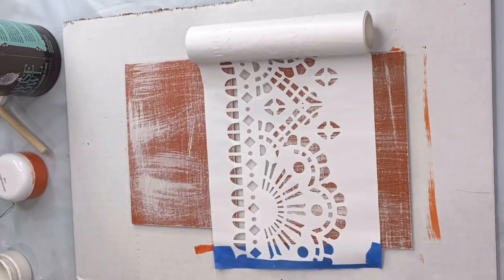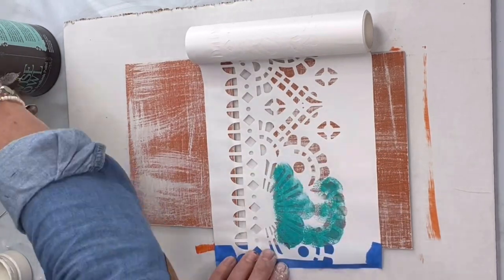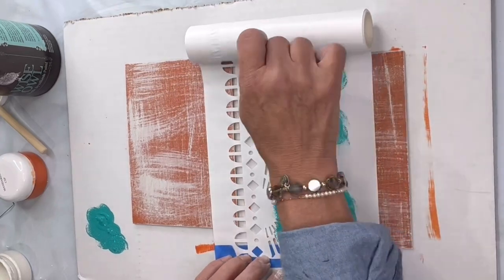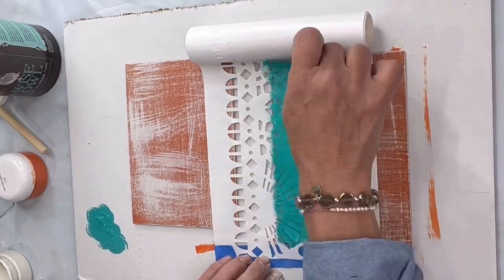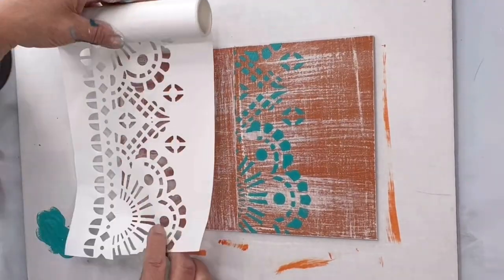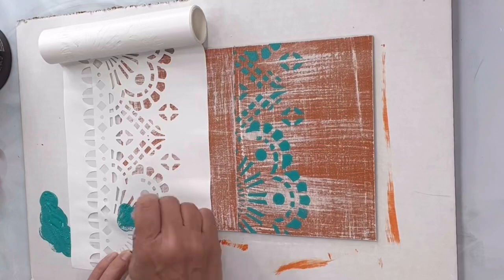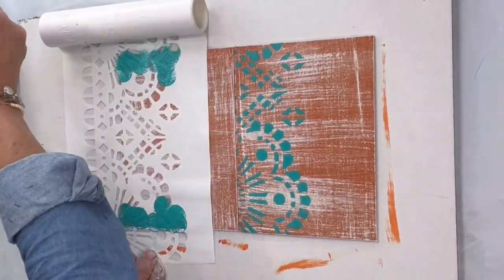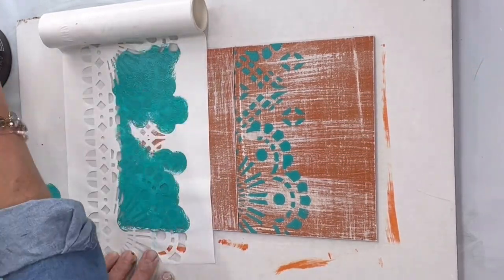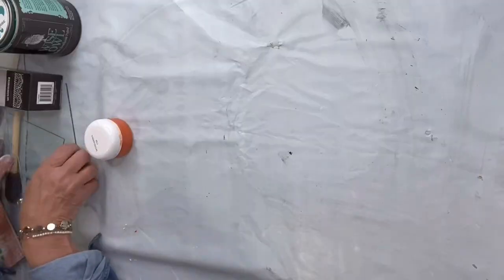I'm going to be using our Sticky Stencil by Redesign by Prima — the Sticky Style Mendy Border. I'm going to be adding our Deep Turquoise with a Dabber. These stencils are reusable; they come in a roll or you can dispose of them as you use them. They have an adhesion to them and this is one of our larger ones. I'm just grabbing the edge of the cardboard and putting a line of this design down the edge.